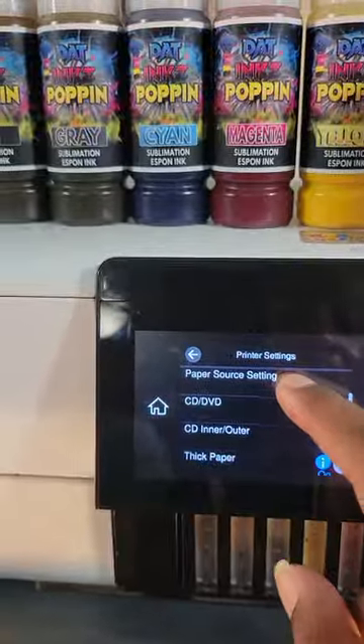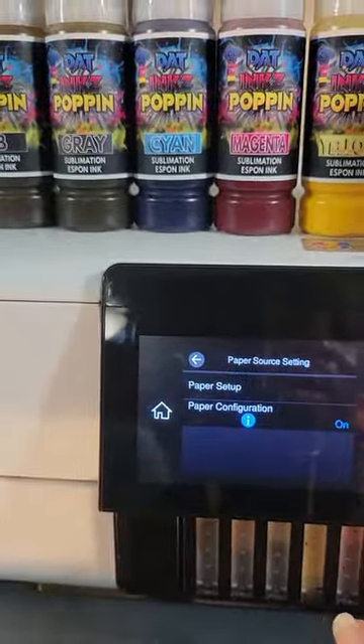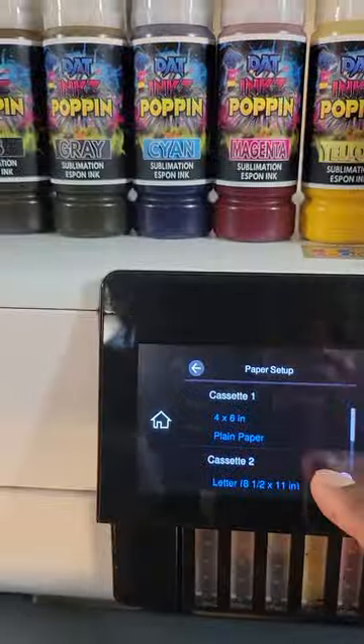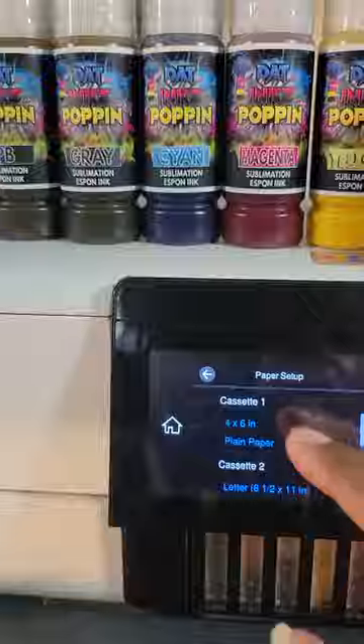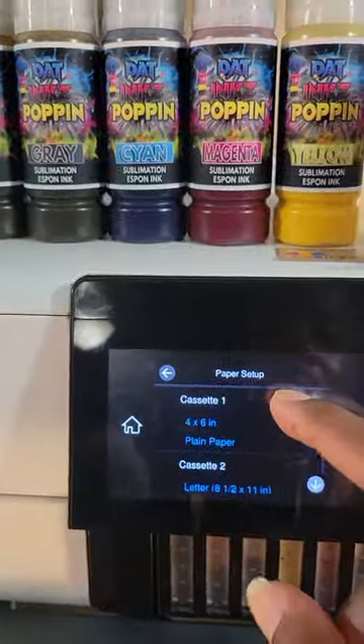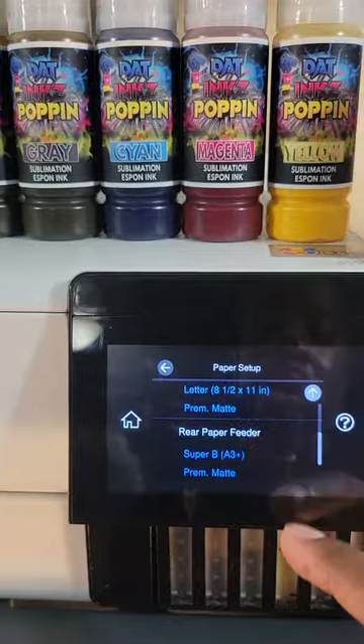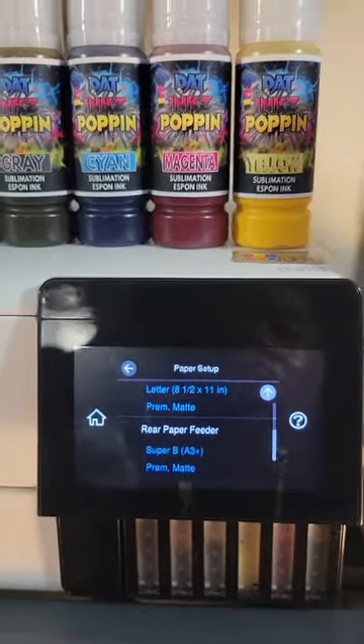Let's click here and go to Paper Setup. For your cassette — as you see here — there's Cassette 1, Cassette 2, and your Rear Paper Feeder.